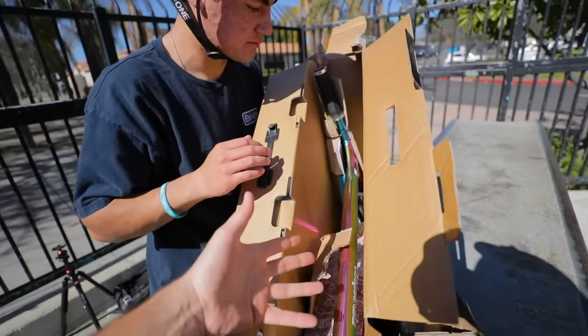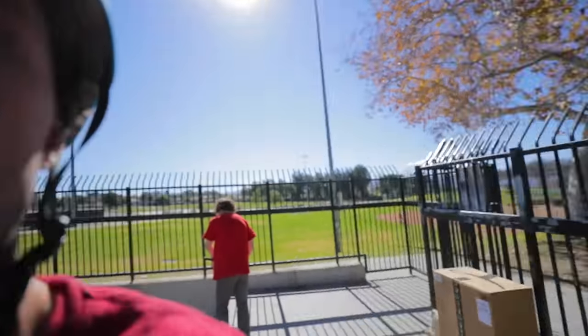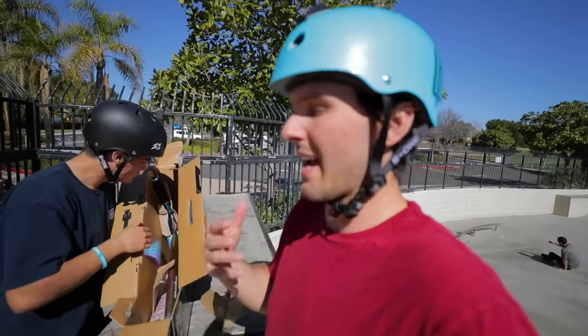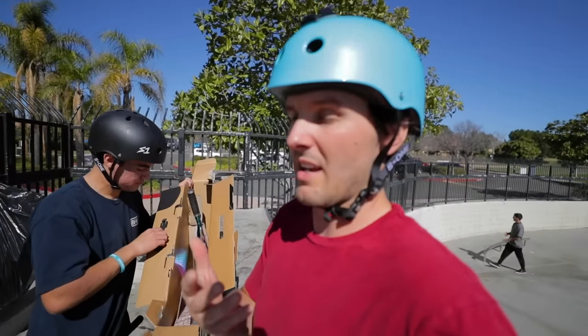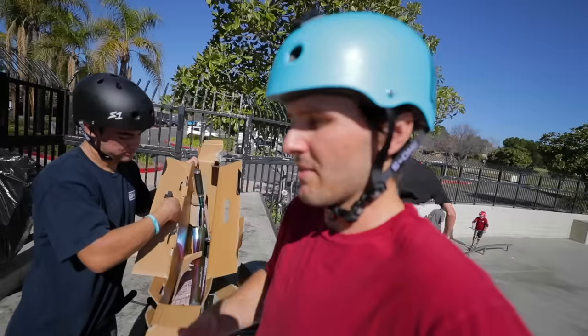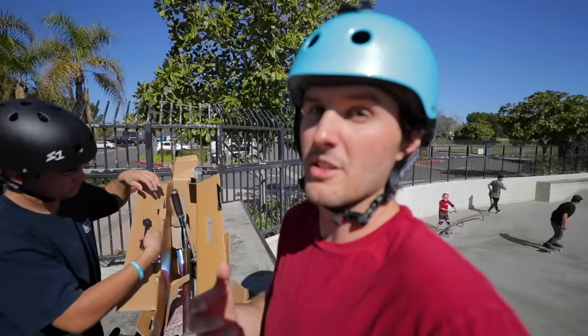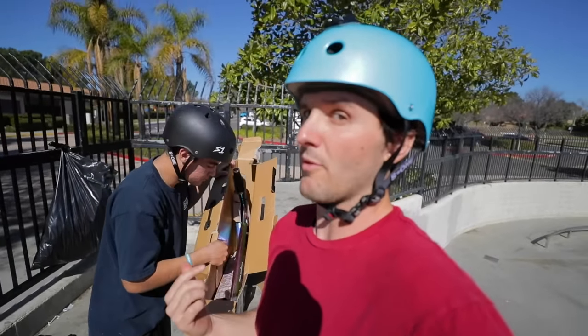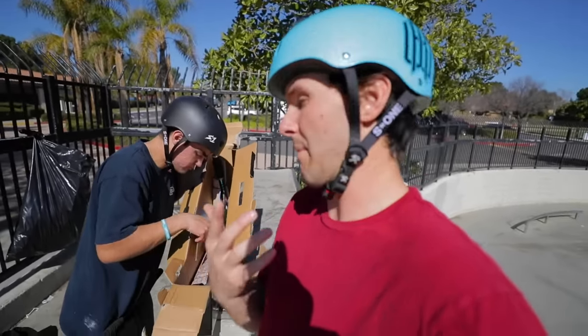A lot of times when companies that kind of come out of the blue release scooters like this, it's like a factory in China that actually makes the scooter, offers it to a company and says 'hey, we can sell you this and make X amount per month,' and the company says 'yeah sure.' Usually there's not much actual design that goes into it by the actual company — or this company is just the factory that makes it in China. That happens a lot too.